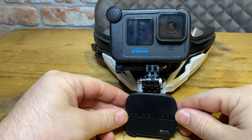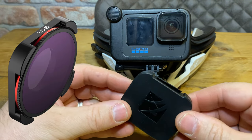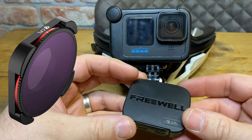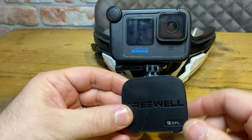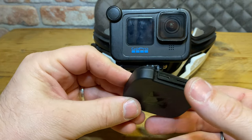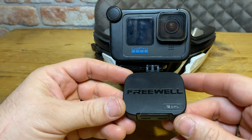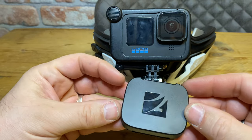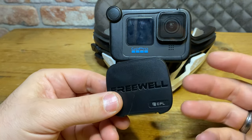This is the Freewell CPL circular polarizing lens. Let me explain the story of how I got to this — it happened about a year ago. I didn't even realize it at the time; it only came back to me a couple of weeks ago.